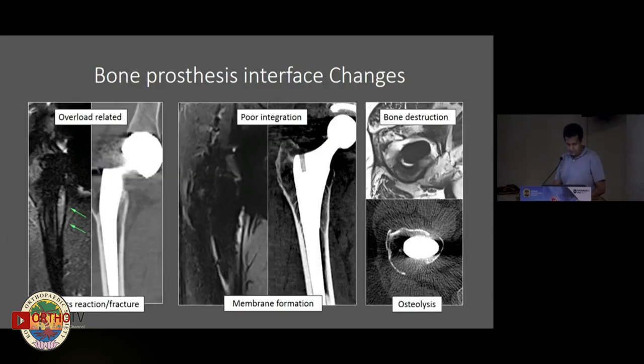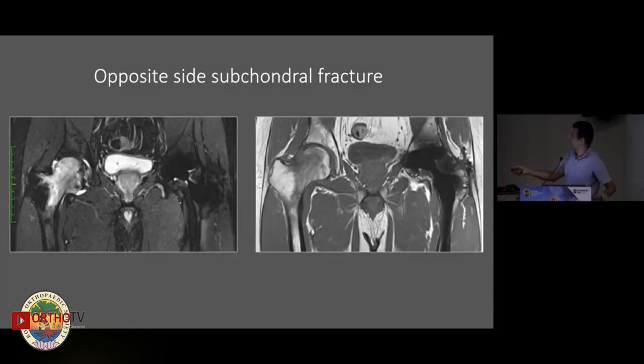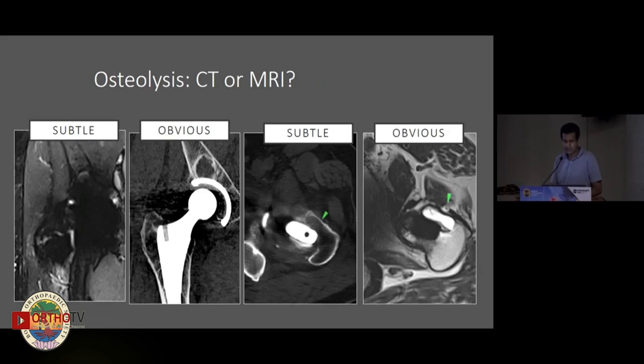One of the other things we see on MR that's hard to pick up on CT is that you get a free look at the other hip. Here, somebody presented with a painful hip but has actually developed a subchondral insufficiency fracture in the opposite femoral head — something you can pick up on MR really nicely.